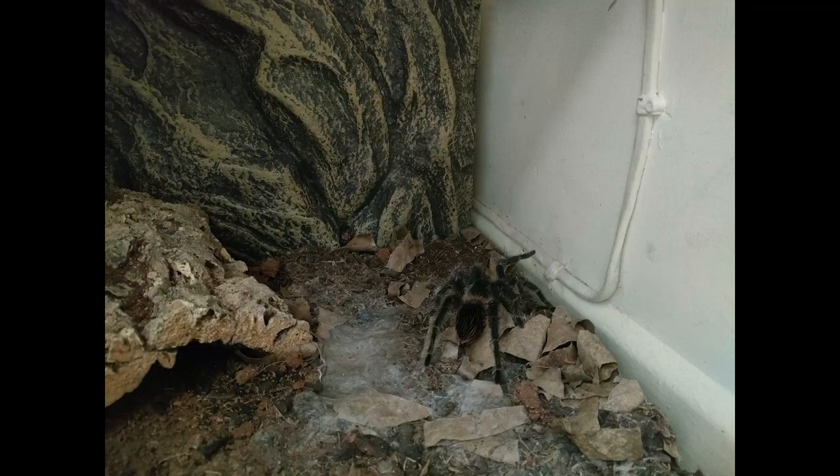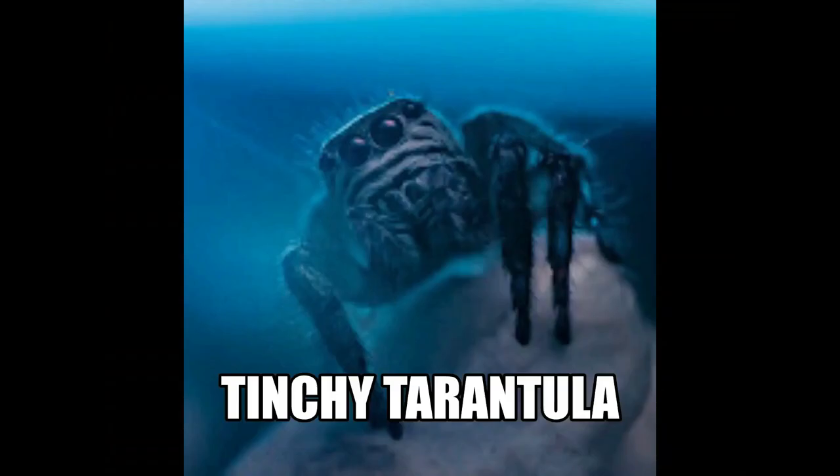I'm Tinchy Tarantula, and here's my spiders. And just remember everybody, we all fail, we all make mistakes — that's what makes us human.